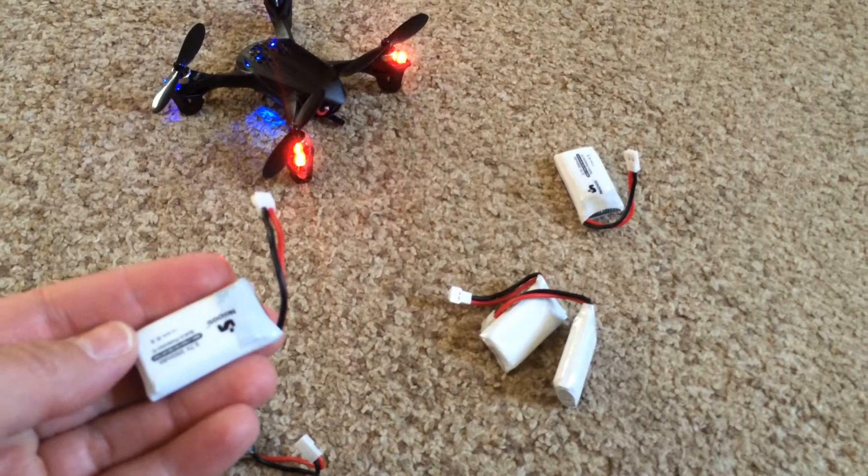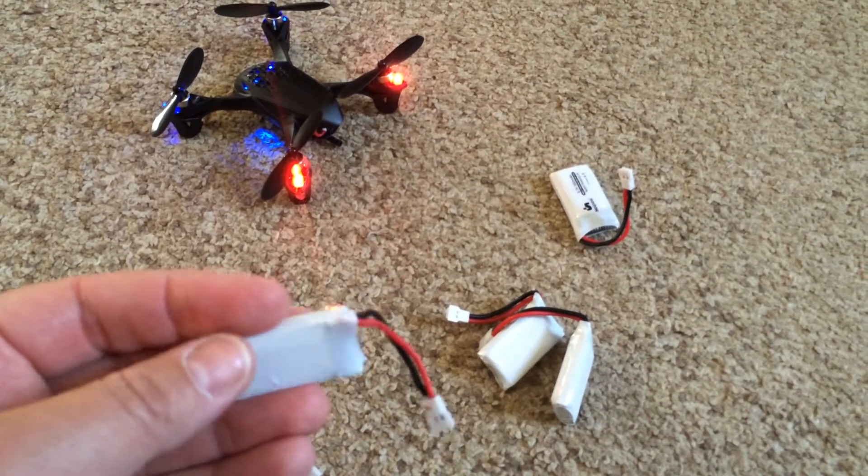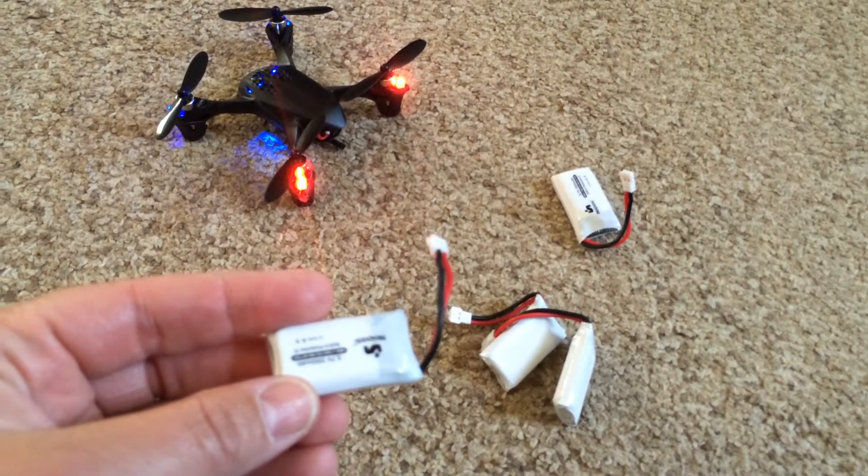I've charged up all the extra backup batteries and they all charged up quickly. It took about 45 minutes, maybe an hour at most, to charge them all up.